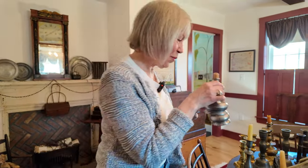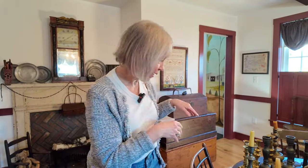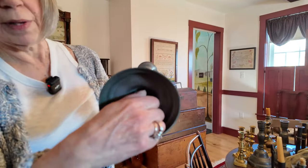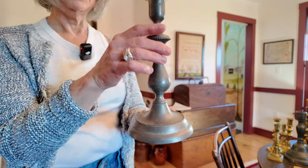From there we go into different sorts of candlesticks, of which there are many. They made them out of pewter, tin, and brass. Brass ones were more ornate — people with a bit more wealth would get the brass ones, which could be more intricate, and with the color and facets they would just sparkle and throw off more light. It was always about getting more light. This pewter one, instead of a push-up, would turn to raise the candle.